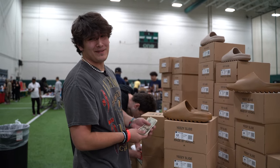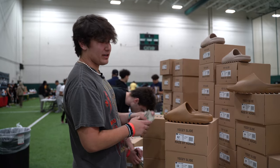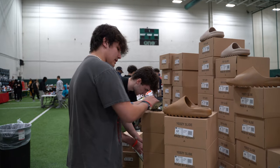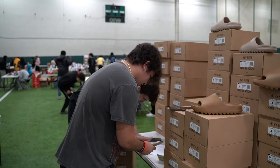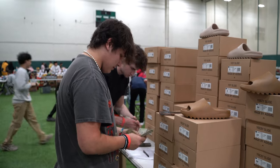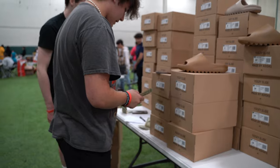I promised myself I wouldn't buy any more slides, but I guess here we are. Since we're at an event, should be a good mover. Alright, just count this out for me — that should be 6, so then I owe you 380. So we got 1, 2, 3, 4, 5 — 1, 2, 3, 4, 5 — 1, 2, 3, 4, 5.